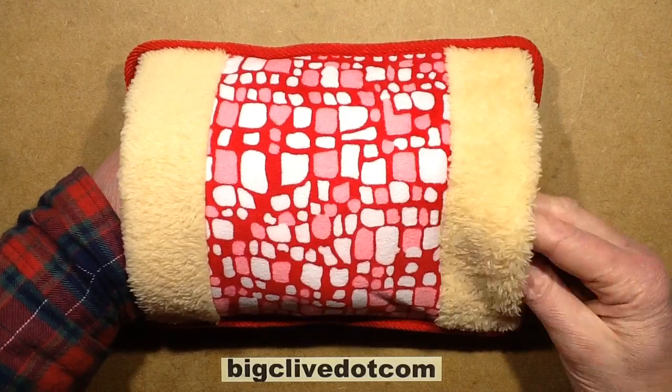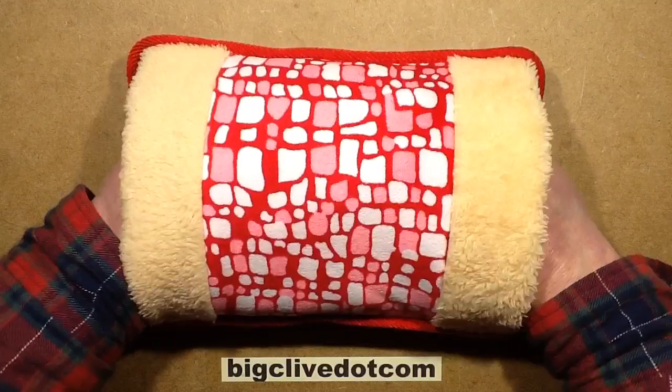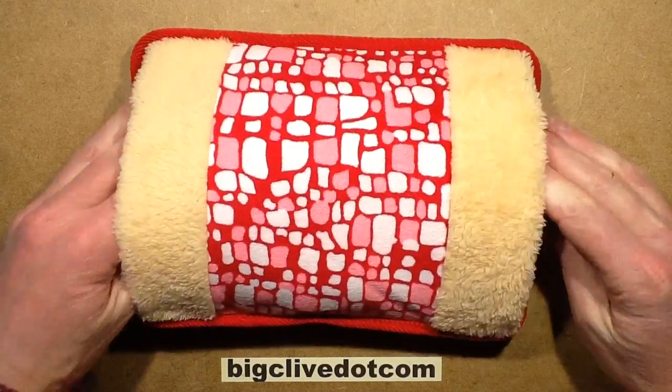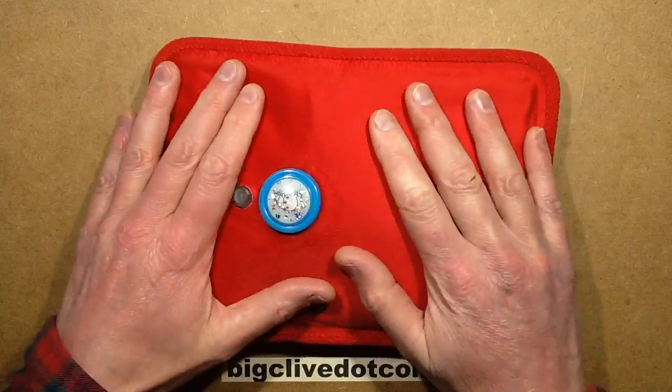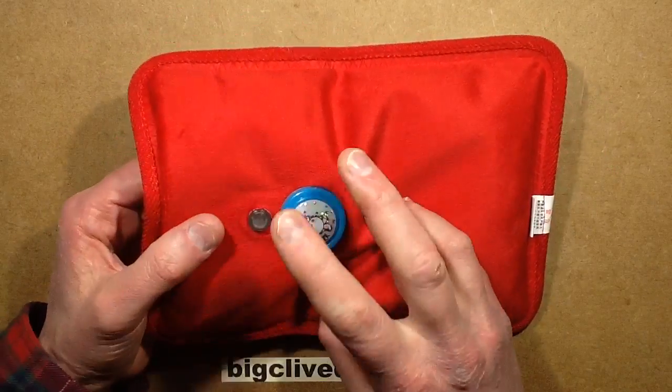What could be better in a cold winter than shoving your hands into a nice, warm muff? And this one's particularly interesting because it's electrically heated. It's another Chinese delight and it comes with no water in it.